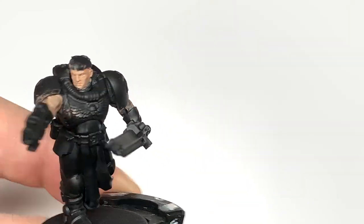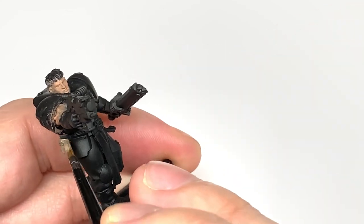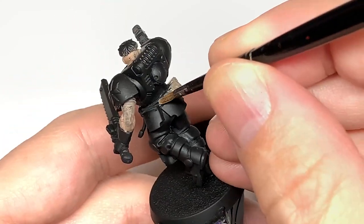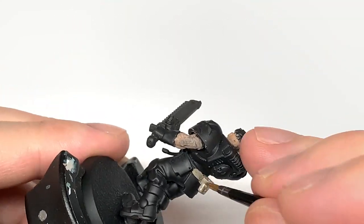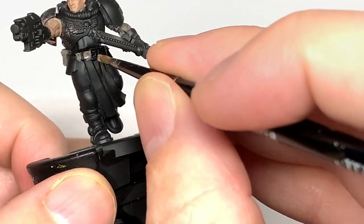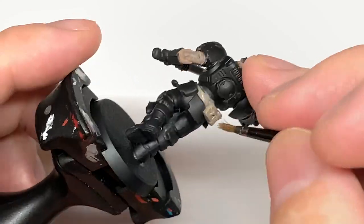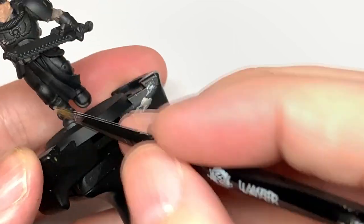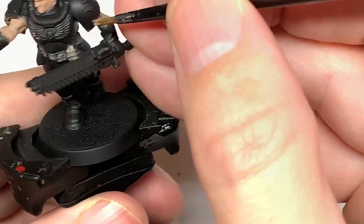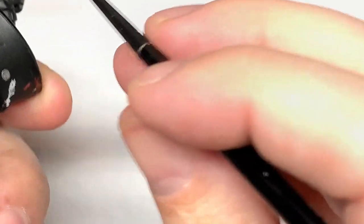Next up we're going to use some Baneblade Brown. I'm going to use this to do his pouches, belt, boots, and gloves. The gloves and boots look a very dark brown. We're going to achieve that with two layers of Wildwood contrast on top of the Baneblade Brown — it's a really easy way of doing it. With the second coat it gives you that nice deep brown with a kind of leathery shine.